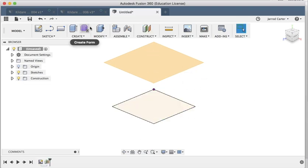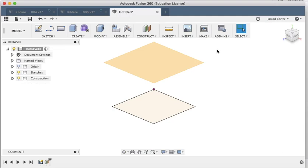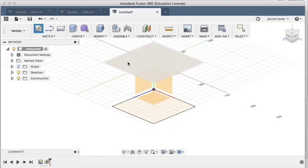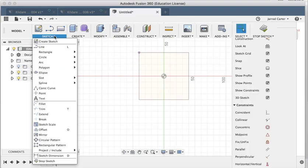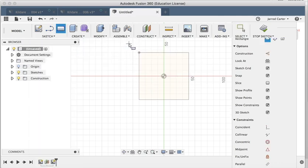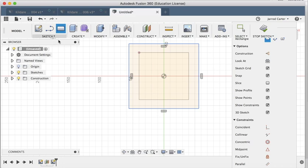I'm going to offset the new plane 70 millimeters above, because this lamp is 140 millimeters high. You can see this next rectangle is going to be a little bit bigger. Again we just go Create Sketch, select our new plane, and the great thing is I can still see the first sketch I did. I'm going to go Rectangle and draw it out without putting any dimensions in just yet.